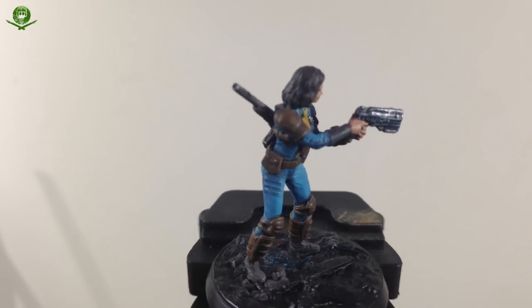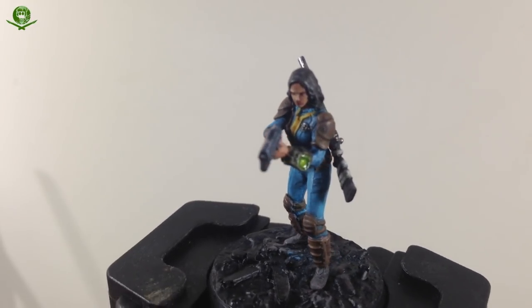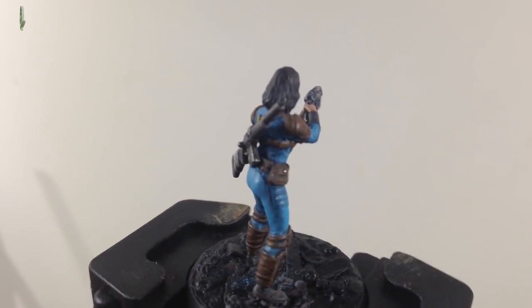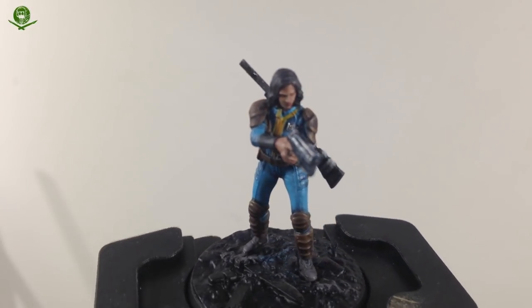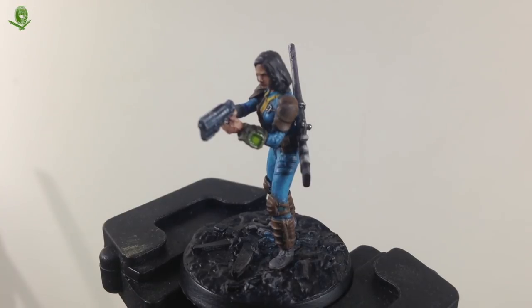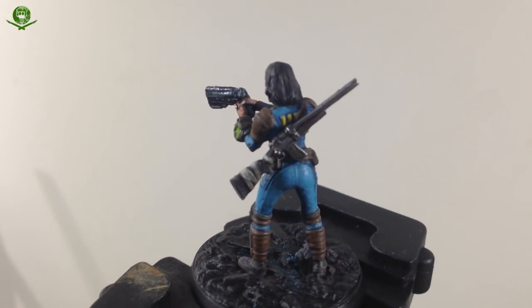I'm quite pleased with how she's come out. This is only about the fifth or sixth miniature figure I've ever really painted - I've always avoided figures because I suck at painting them. Over the last year I've been working on my brush painting skills. It's not perfect - my edge highlighting still needs work - but I'm really happy with her. As I said at the start, these tutorials are aimed at beginners who want to get into the game and just want quick and easy ways to get miniatures painted up for the table.